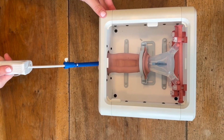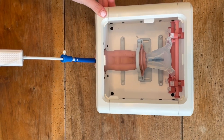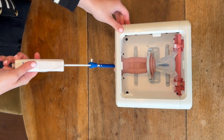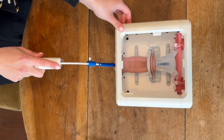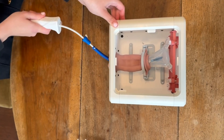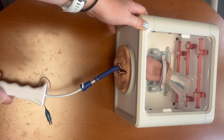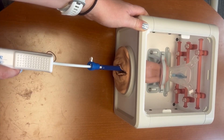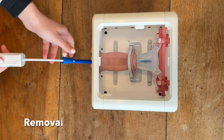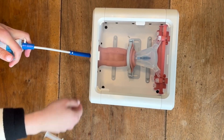Moving the device downwards moves the uterus anteriorly, and moving the device upwards moves the uterus posteriorly. Twisting clockwise rotates the uterus to the patient's left, while twisting counterclockwise rotates the uterus to the patient's right, although moving your hand to the opposite side may allow for further lateral displacement. To remove the V-Care, unlock the device, deflate the balloon, and draw back the entire device.